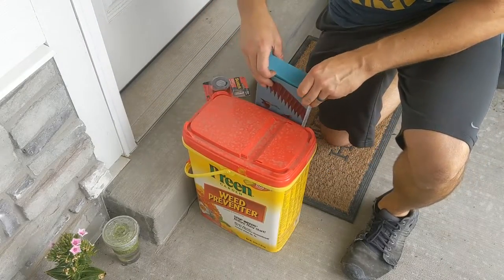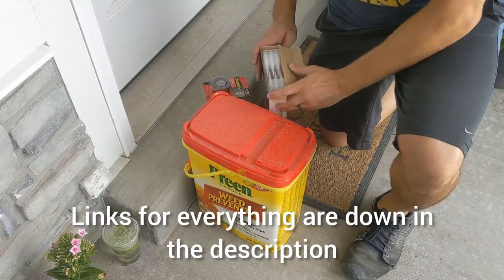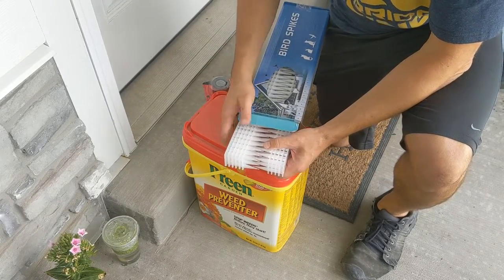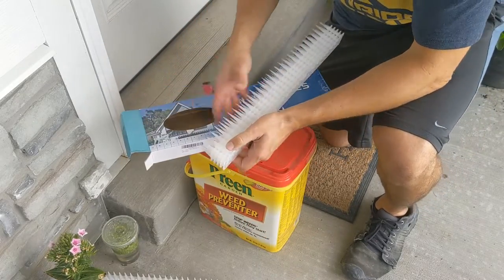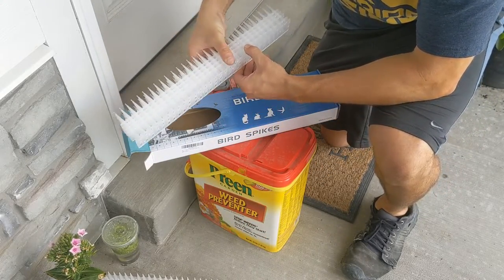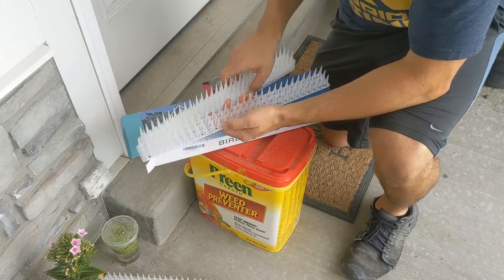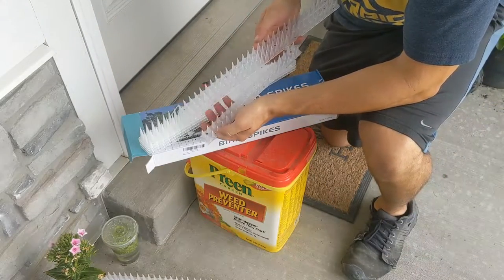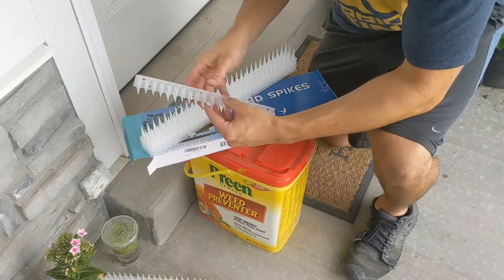I chose plastic over metal because the metal ones stuck out really far in all directions and simply weren't going to fit and would be very noticeable. There's a lot more here than I need. These are stacked together like this, three rows wide. I've already pre-measured and I only need some that are two rows wide, and I'll show you how I cut this in a second.